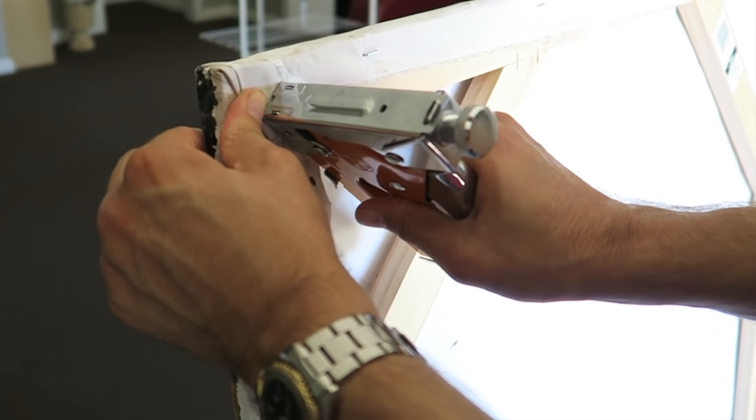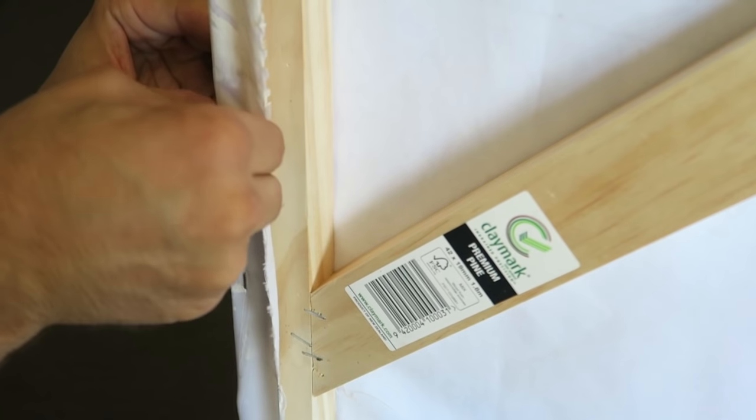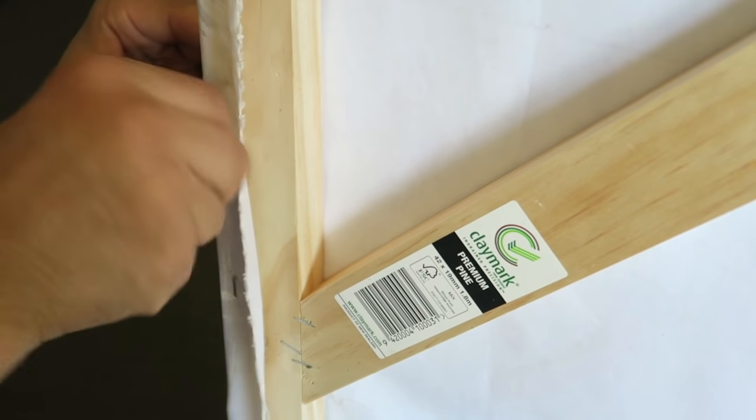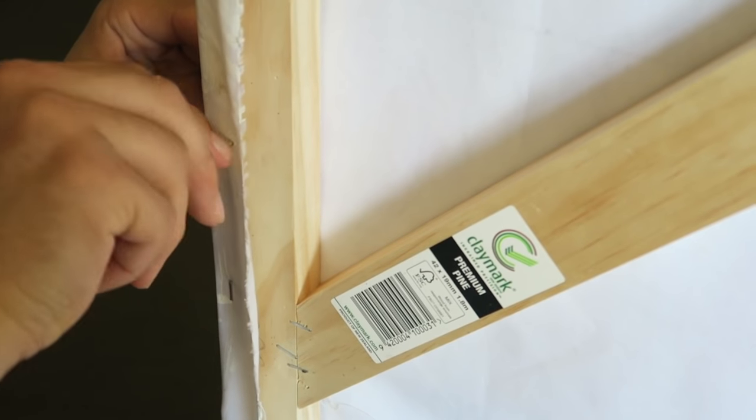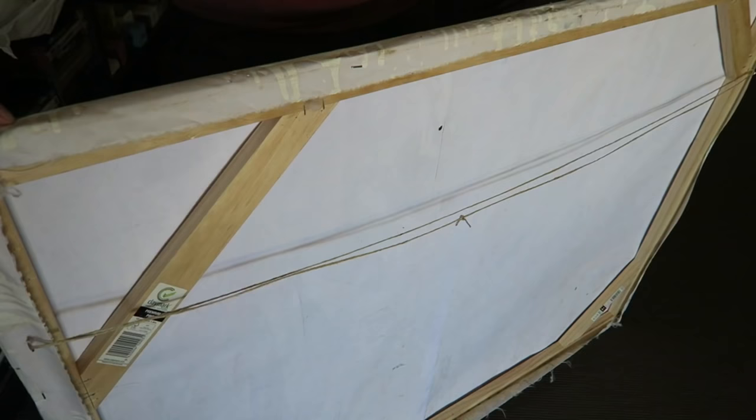Finally, we needed to measure 20 centimeters from the top — which is the top third of the canvas — for where we were going to screw in our eye screws. We screwed one on each side, measured the string so that it was double the length of the canvas, and then tied a knot in the middle.